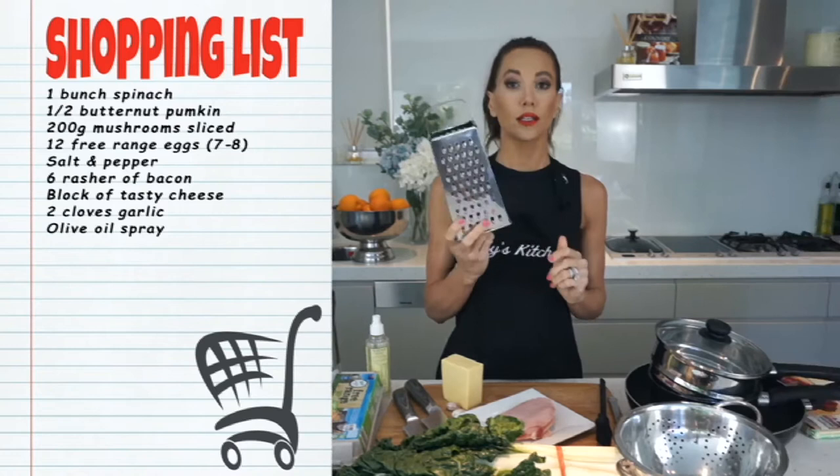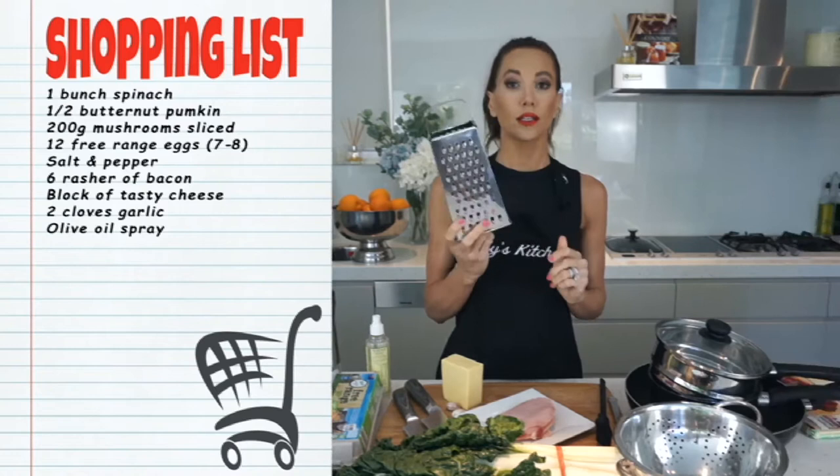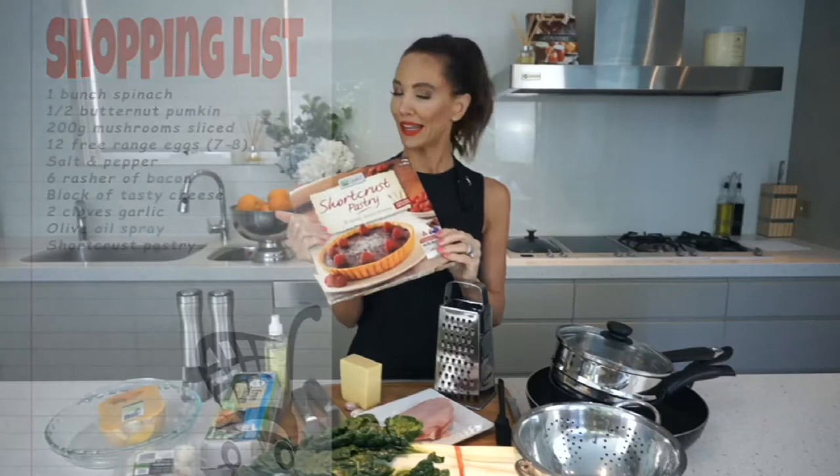We're going to be grating the cheese with one of my favorite graters. We also have short crust pastry that's out of the freezer. I dropped it a little bit earlier so you might see a little bit of a broken edge, but hey, it's what I've got. Let's get cooking.